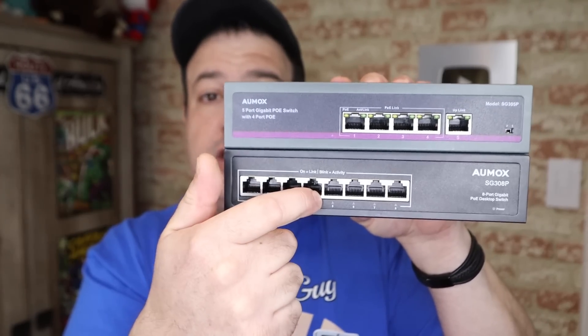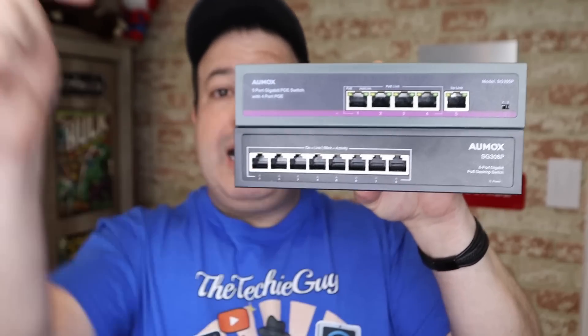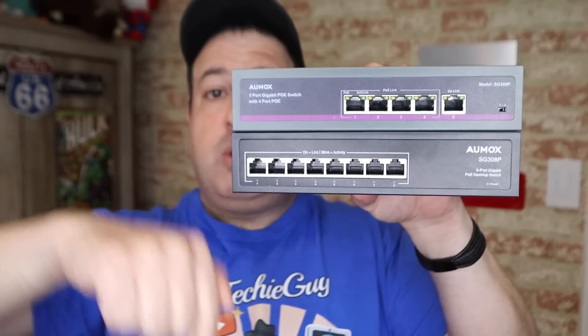As far as the design is concerned, you can see it's got this lovely airflow that goes through the device, keeping it nice and cool. What I like about these switches is the way they're actually built to last — very good for home usage. Link will be in the description below if you want to get more information.